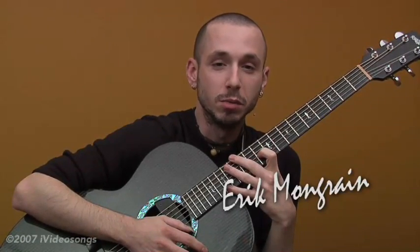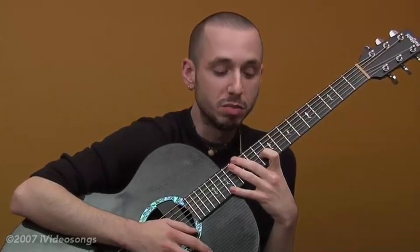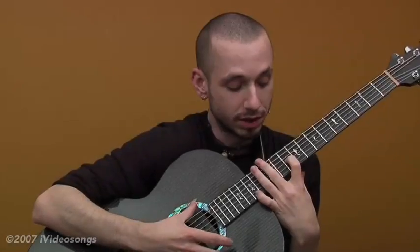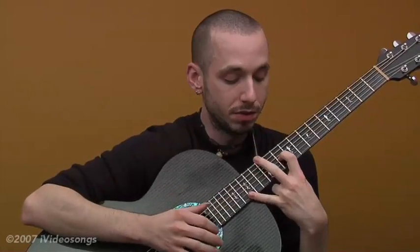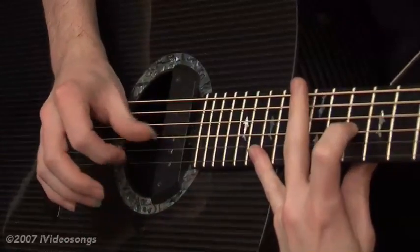I'm Eric Monguet, and today I'm going to try and show you how to manage to play the Silent Four. The first chord right here is harmonics with these two notes picked. You just use your mid-finger here to take the harmonics without touching these two strings.